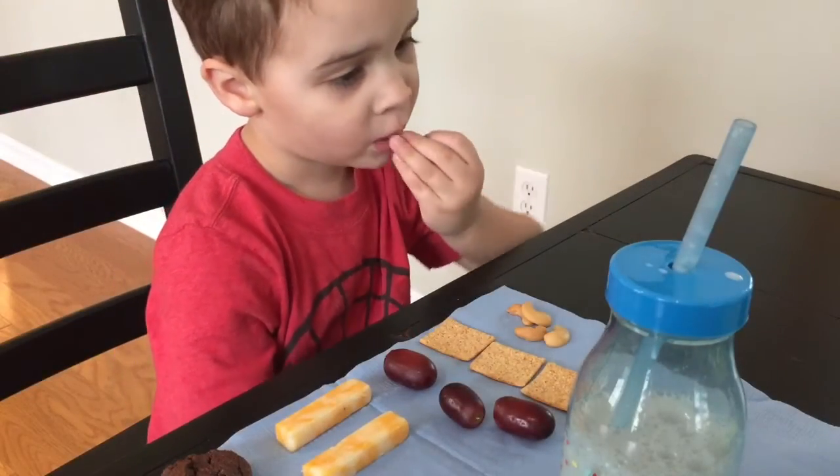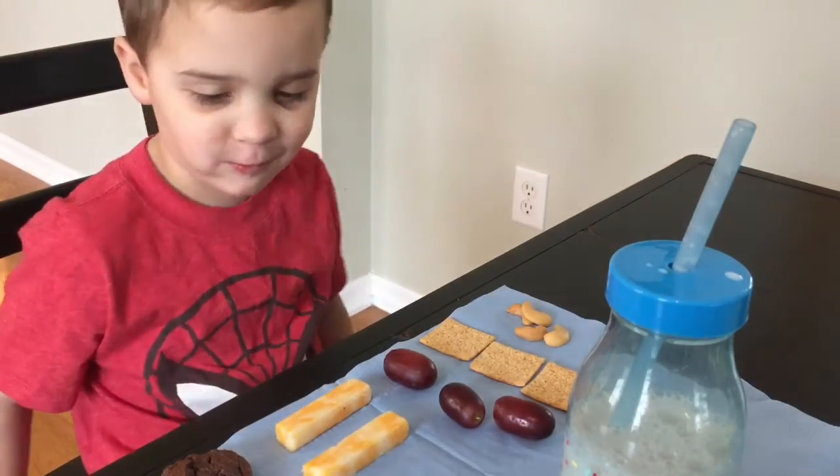Now you get to eat your snack! Now it's your turn — go grab some fruit snacks, grab some Chex Mix or whatever you have around the house that you're going to give your kiddos for snack today and try snack math. Hope this was helpful, you all. We'll see you next time. Bye-bye!